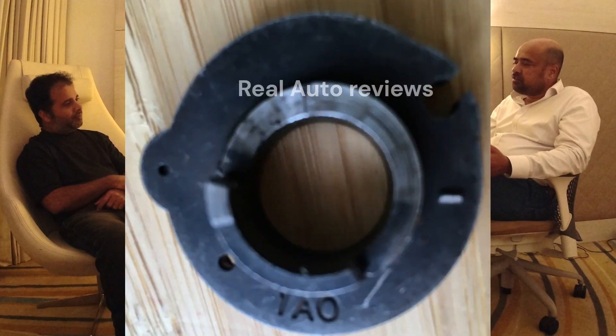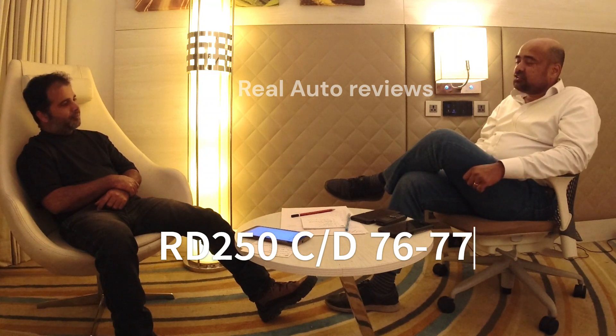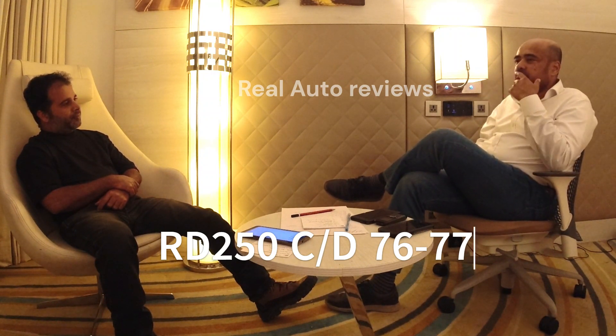If you look at the Indian pump, the first thing you'll notice is that the pulley has a 1A0 marking. The 1A0 marking goes back to the RD250 — not the AB 250, but the later-on series.